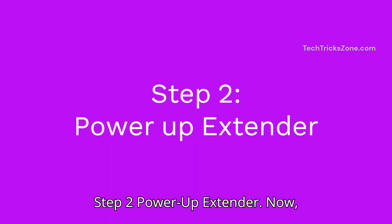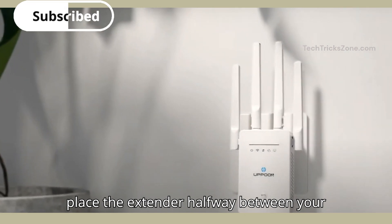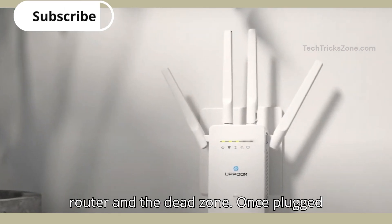Step 2: power up the extender. Plug the Uphun into a power outlet. Place the extender halfway between your router and the dead zone.